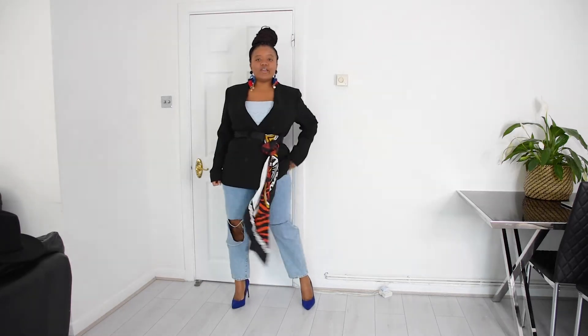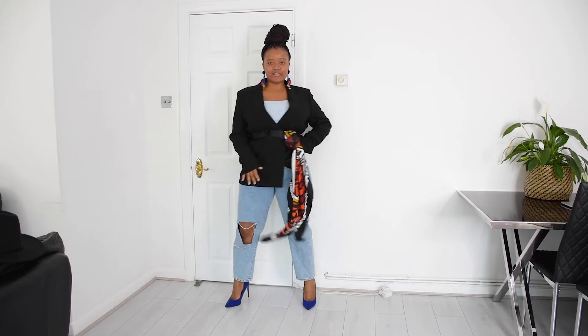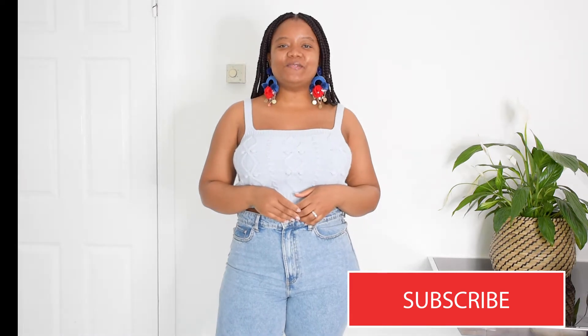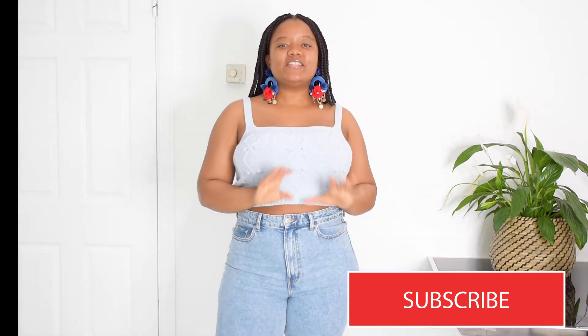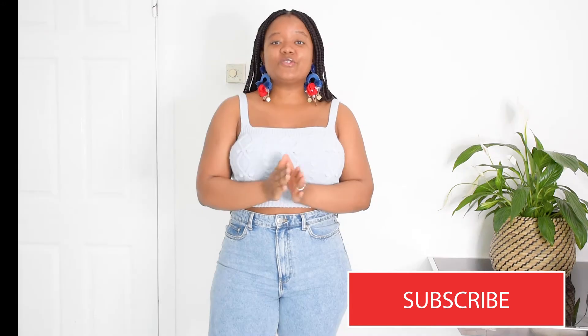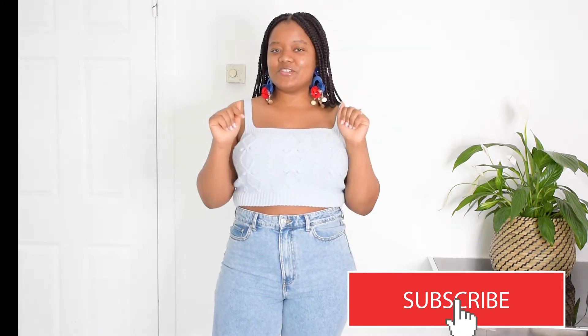Hello lovely people, welcome back to my YouTube channel. My name is Caroline from Calicious Loves. In today's video I'm going to be showing you five ways you can use your scarf as an accessory, so if this is something you might be interested in, stay tuned and keep watching.